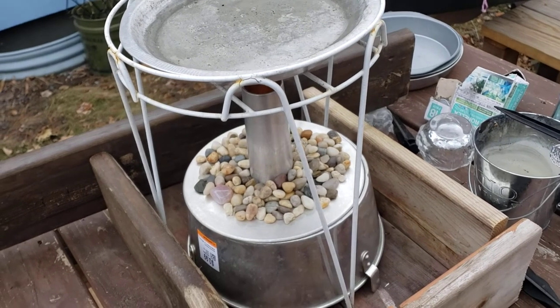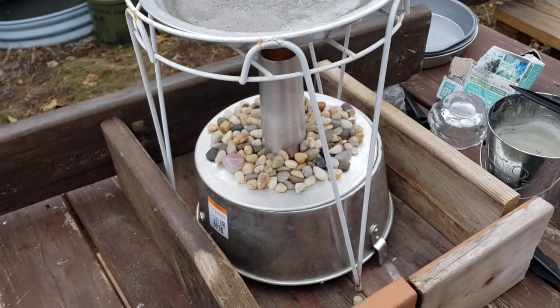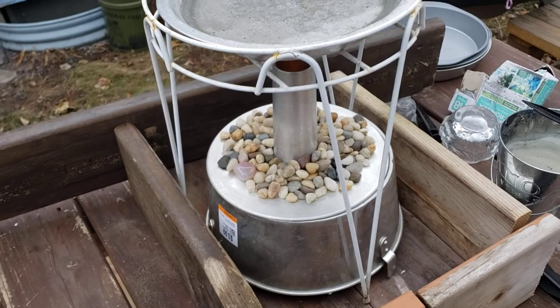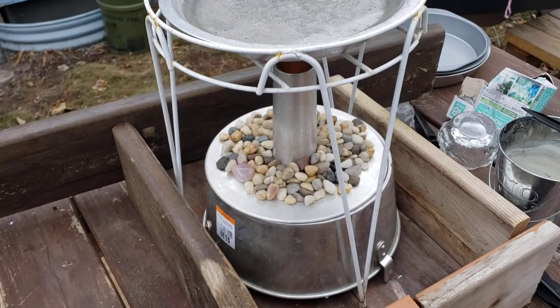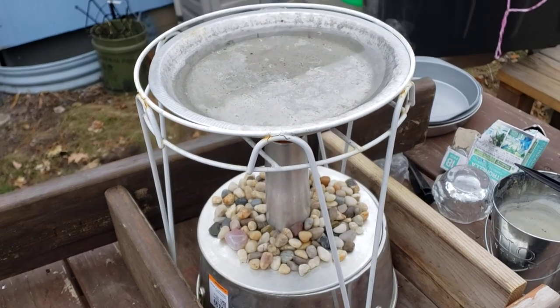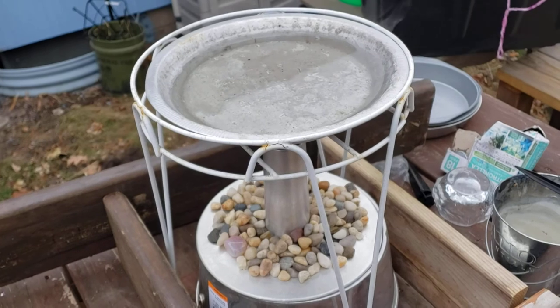Another version is people use clay pots with tea lights. The problem is in Minnesota in the winter, a lot of people sell those because there's not a whole lot of demand for the shelf space for clay pots in the middle of winter. And shipping clay pots is difficult, of course.